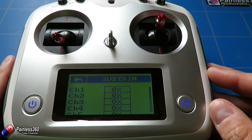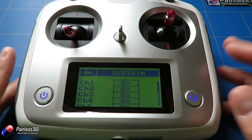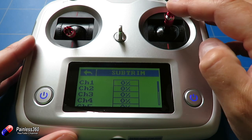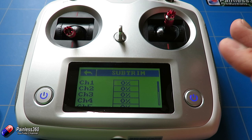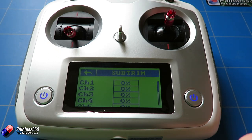Then we have sub-trim. Remember the middle position is supposed to be 1500. If we connect to the flight controller and find it isn't reading exactly 1500 for the middle position of elevator, aileron, and rudder, we can come into this menu and adjust it a little bit until the value reads exactly 1500. If it doesn't, the model will drift.